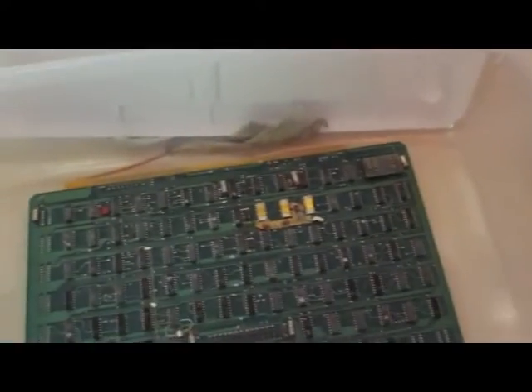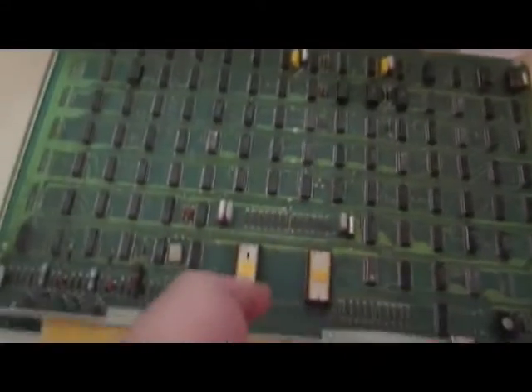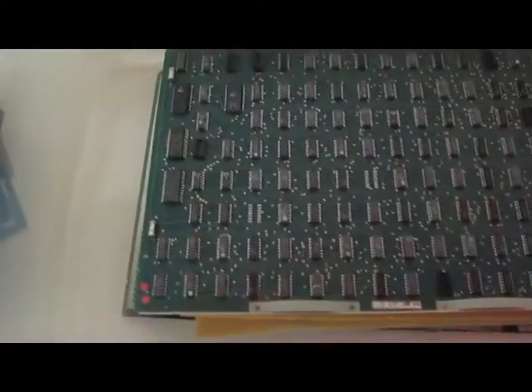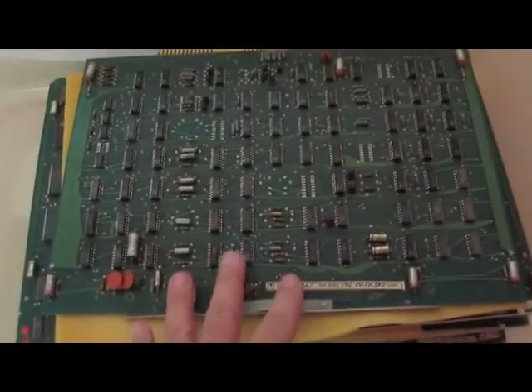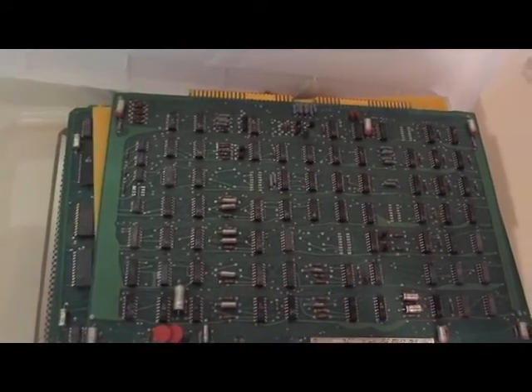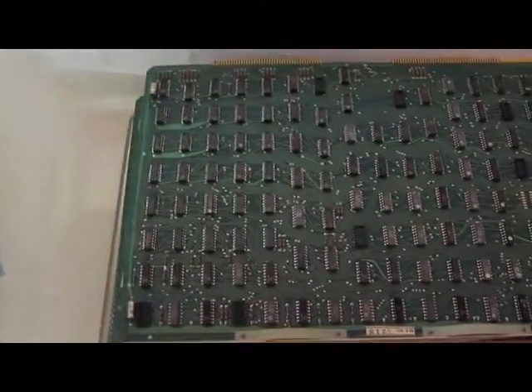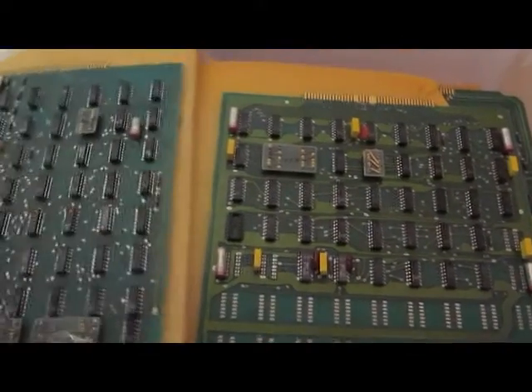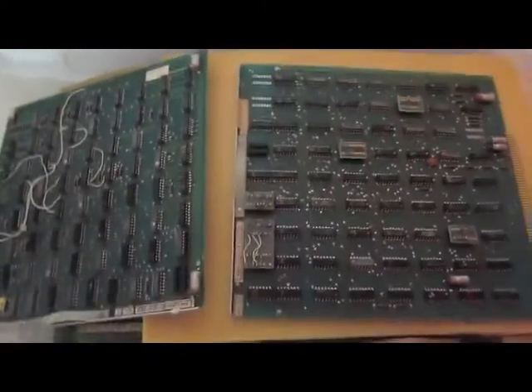This is one of the video boards. This is a secondary video board, just a spare. This is part of the CPU. This is the disk drive controller board. This is another part of the CPU. I believe this is the printer port. This is just a spare set.